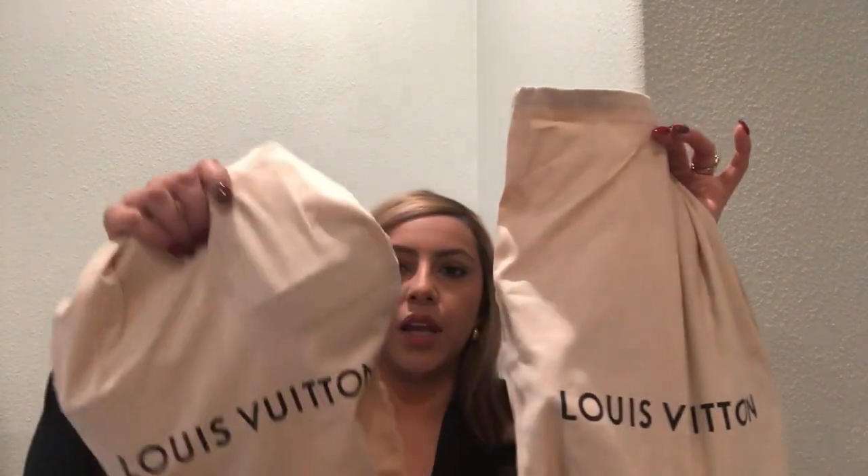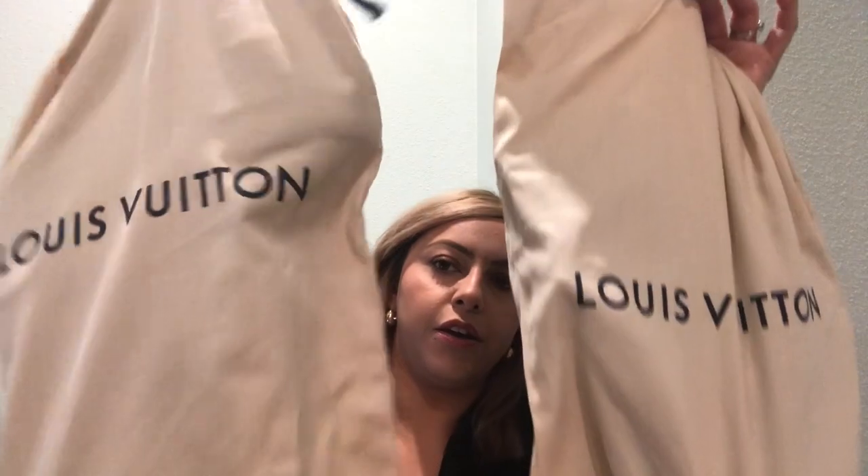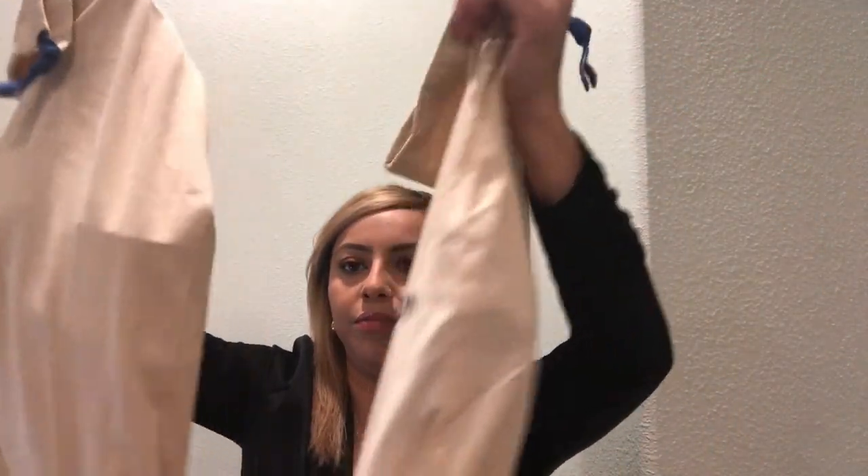Here it is — here's the first bag. I just love the smell, like when you smell new books. And here is the second bag.